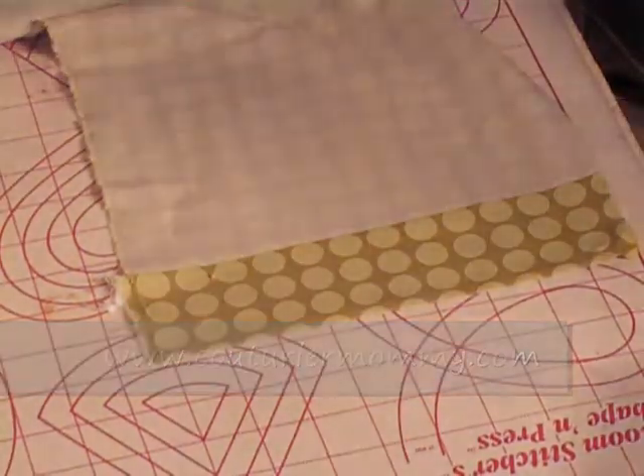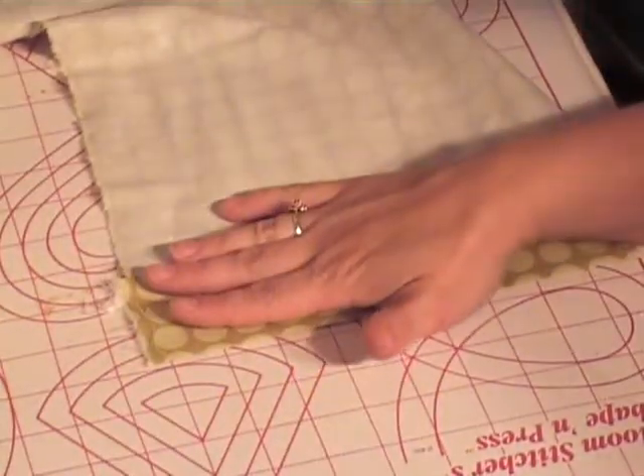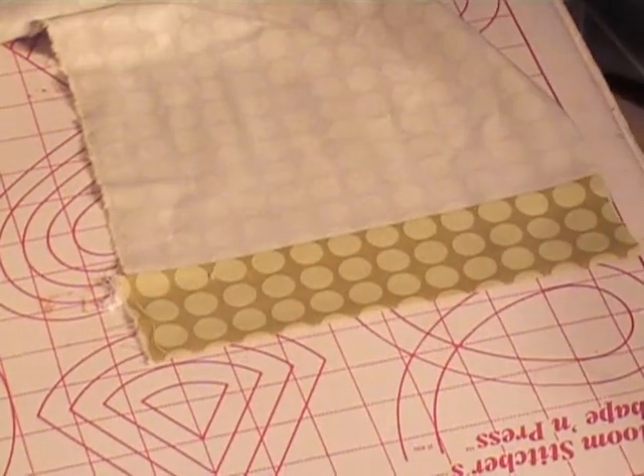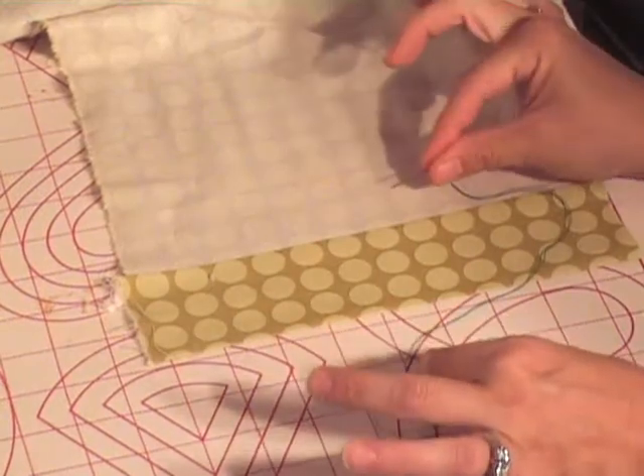When you're hemming, the first thing I did was fold up a quarter of an inch to half an inch and then I rolled it. Most hems are about two inches wide — that's your standard size — so that's what I've left. I've got a needle and thread ready to go.